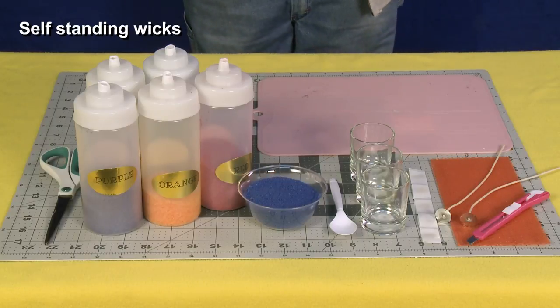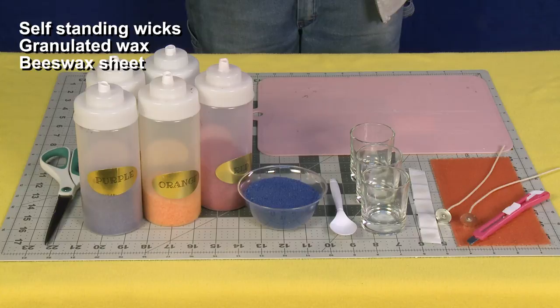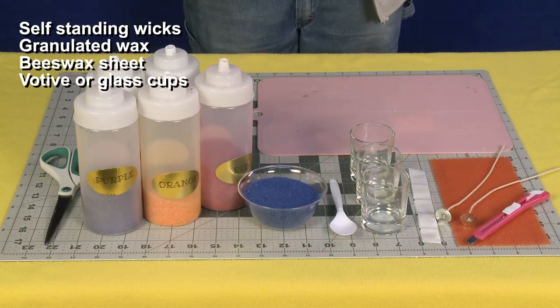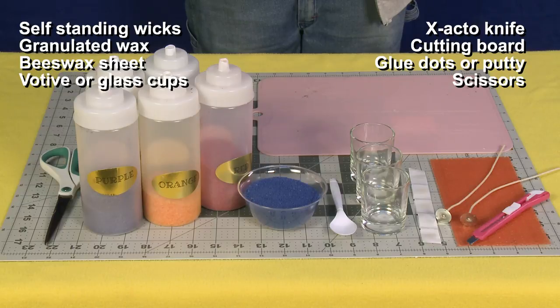For this project you'll need: self-standing wicks, granulated wax, a beeswax sheet, votive or glass cups, an exacto knife, a cutting board, glue dots or putty, scissors, and a spoon.